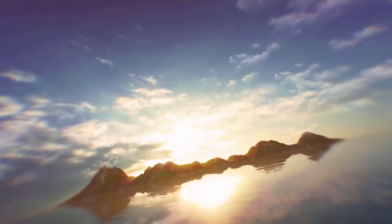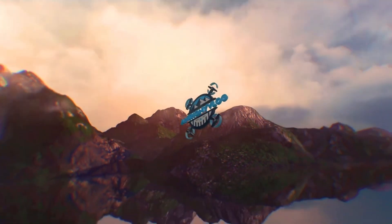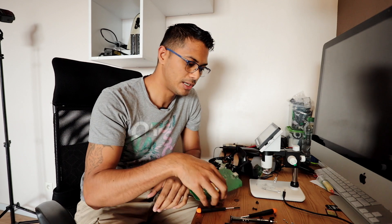Hey everyone, it's Anthony from AnthonyVlog, and in this video I want to show you the insides of the SkyController 2P. In my previous video I talked about the SkyController 2, and in this one, the SkyController 2P. I got it from an auction on eBay which was really good because I didn't have to spend an arm and a leg. Special shout out to Alan — thanks for the thing; without that it wouldn't be possible for me to get all these parts to open up and show you the insides.